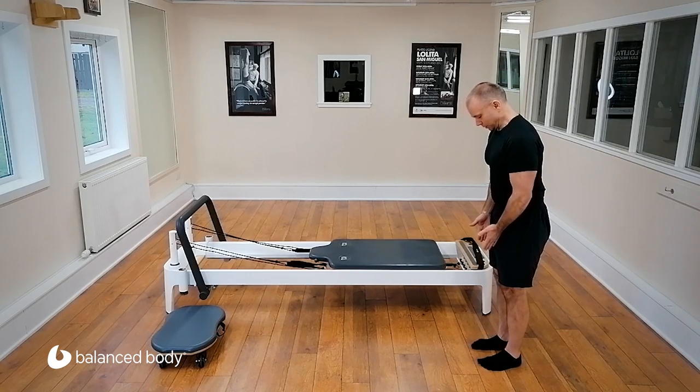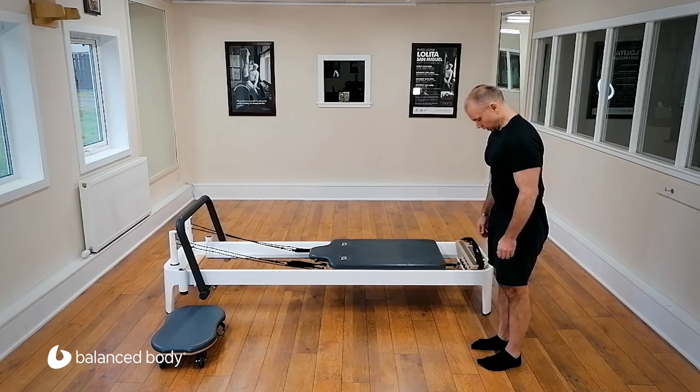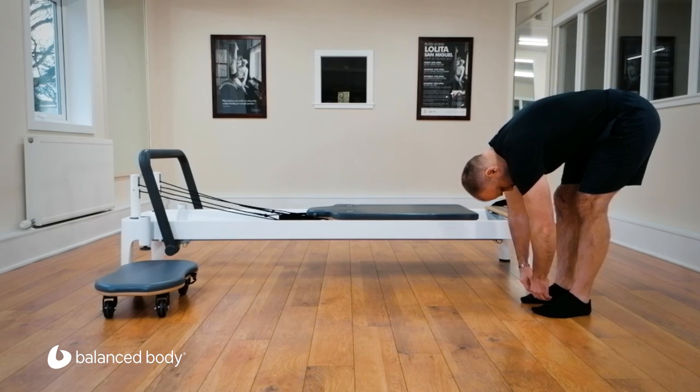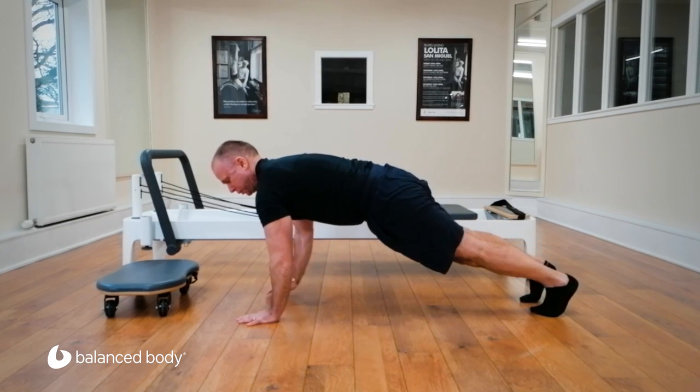Starting with your feet, knees hip distance apart. Tall and upright. Take a breath in and breathe out. Tuck your chin and roll down through the spine, one piece at a time. Walk it out into a push-up position.